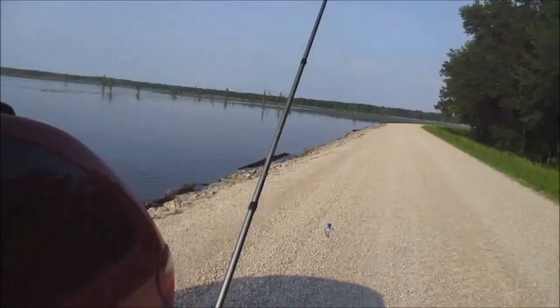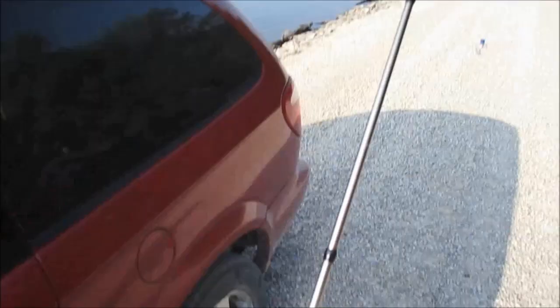Alright guys, welcome to another episode. Today I want to show you guys how I rig up and fish for panfish.